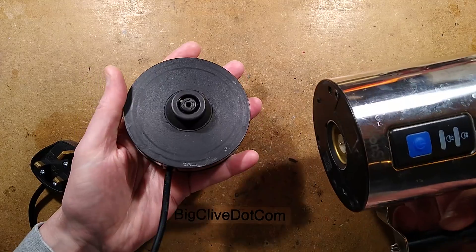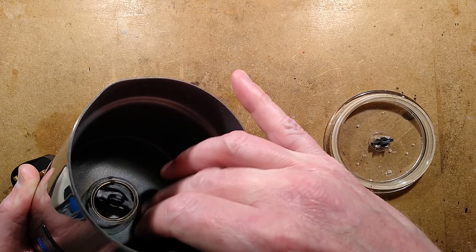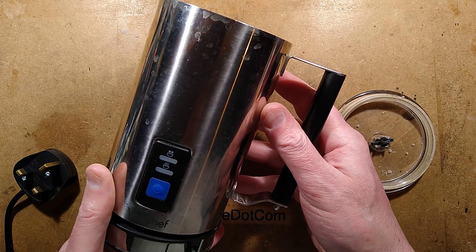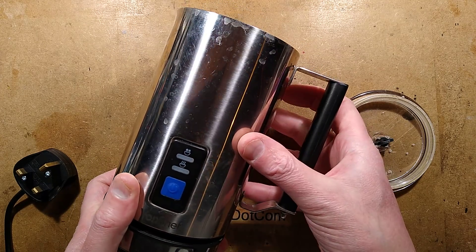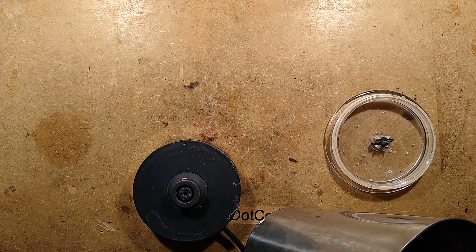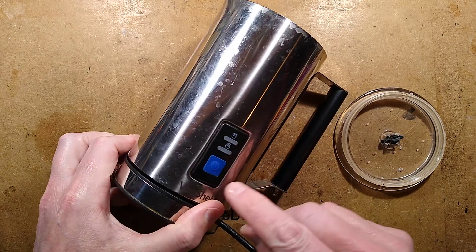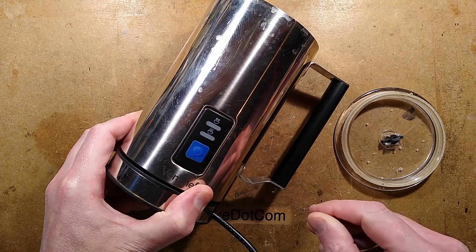The idea is that you put it onto this connector base, put your milk in — it's got a little stirrer blade and a heater — and it will do various things. It's got the option of mixing or heating. However, this one doesn't do either. I've checked the fuse; the fuse is fine. When this is placed on here and the button is pressed, nothing happens. It's dead.